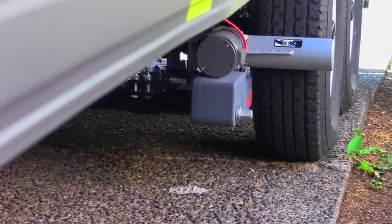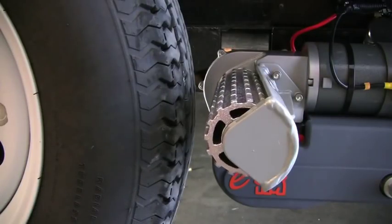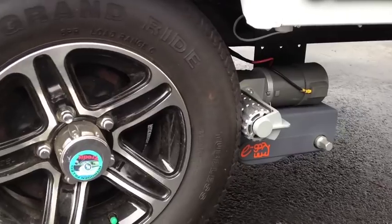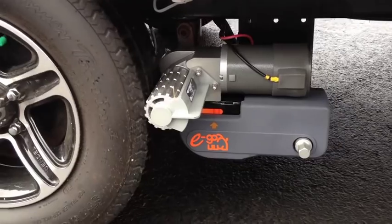Purple Line Power trailer movers feature direct drive gearboxes. Metal components are corrosion-resistant with electro-plated and powder-coated finishes for enhanced durability and prolonged life. Solid cast alloy rollers, which have a lifetime warranty, provide superior grip and durability.